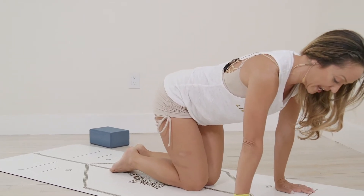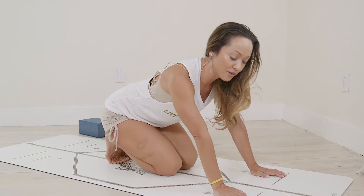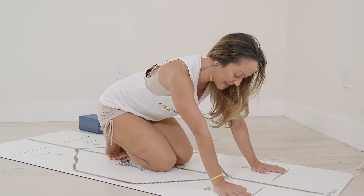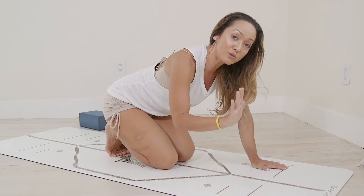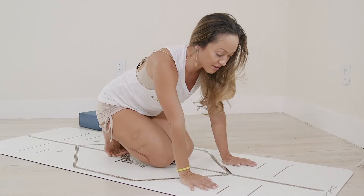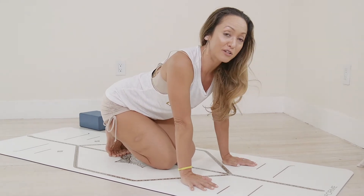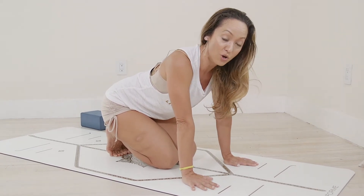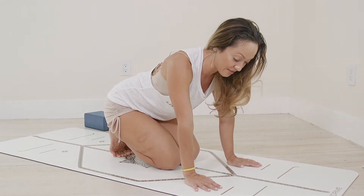Come forward onto your hands, curl the toes under. You can feel that your ankles stay in that closed position, which you could call flexion. What are you feeling right now? I'm feeling a little bit of pressure on the base of the big toes, and a little bit of pressure on the Achilles tendons.